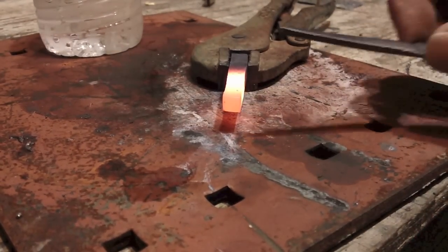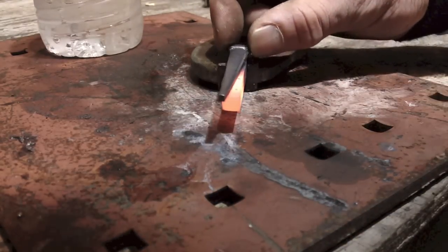The metal is very hot. What we're looking for is the temper colors to come on. Now turning straw. I believe we have a more even tempering — that is a light straw color.